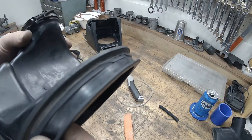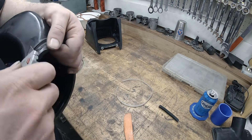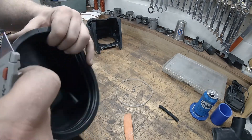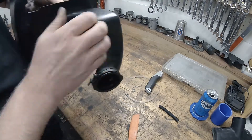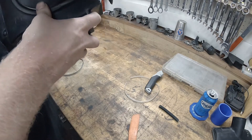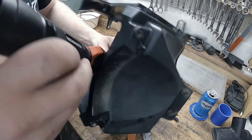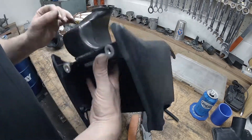I got it trimmed up for the most part. You can still see there's some in there but I just can't really get the razor blade in there well enough to trim it — better than it was. Let's see if I can knock down some of these high spots. It's seated against the rubber all the way around. Let's tighten down — boot's all in.